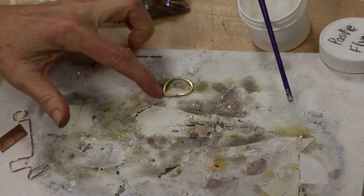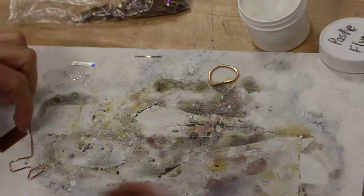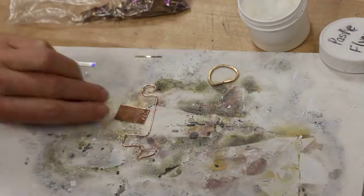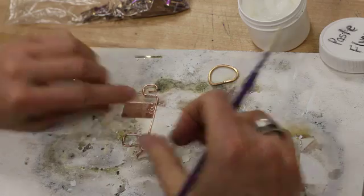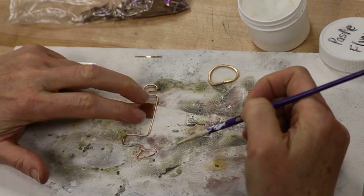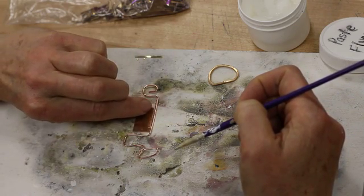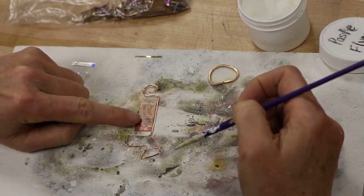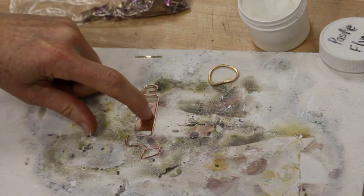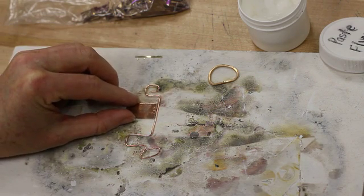We're going to set this aside for now because it's ready to solder. You only need to place your solder chips about an eighth of an inch apart. This next piece is where I'm going to solder my sheet metal to my wire — a side-to-side solder seam. I wouldn't get any wider than that because it's a tougher go the first time you're soldering. As long as there are no gaps between the wire and the sheet metal, it can work.